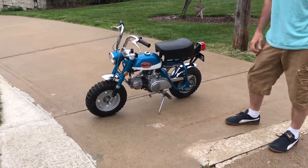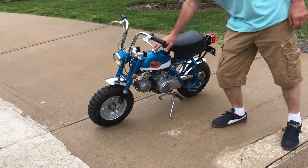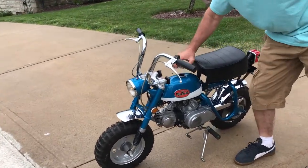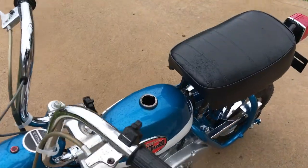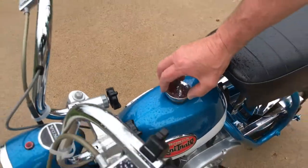There she is — idle is very nice, runs good. The tank was professionally sealed inside as well. It's hard to see, but it has a good silicone on it. Very clean.